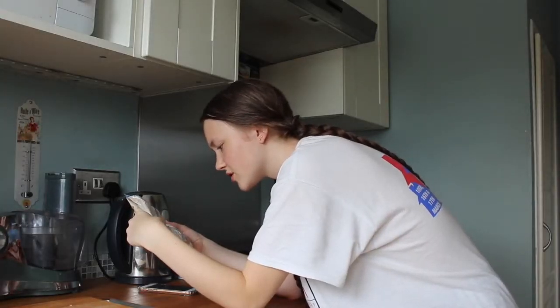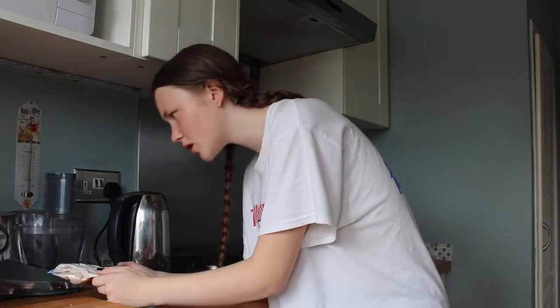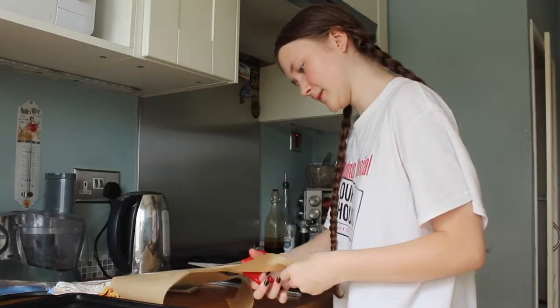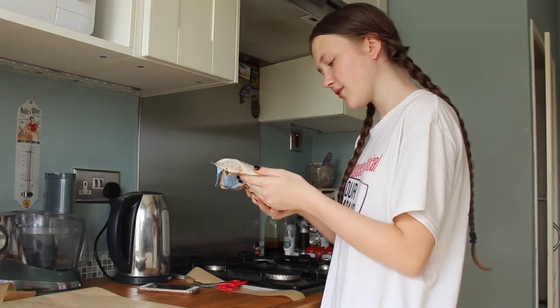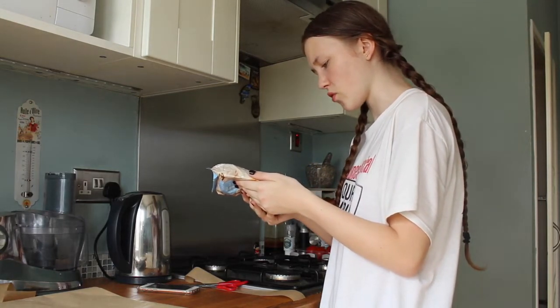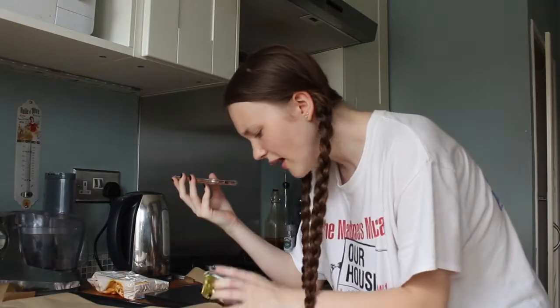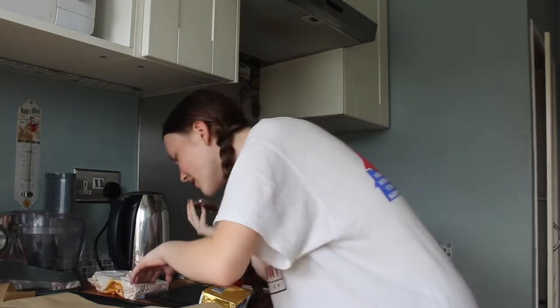So: bring heat oven to 180 degrees fan, baking tray with greaseproof paper. Got it. Empty the cookie mix into a large mixing bowl and add butter and water. Melted butter? Oh, bloody heck. Where are the scales? I've just remembered — butter has 50 gram marks on it. I'm an idiot. Never mind, I didn't even need the bloody scales.